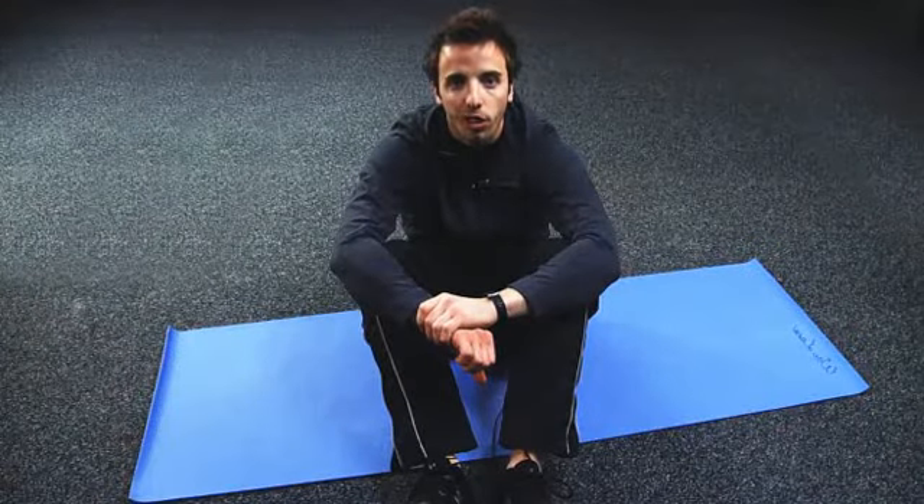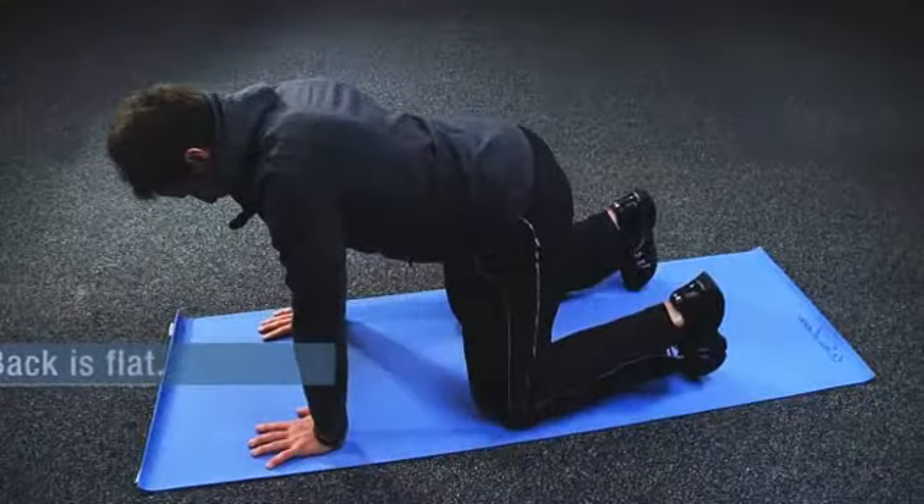Bend down to the ground, resting on both hands and knees. Ensure that your back is flat.